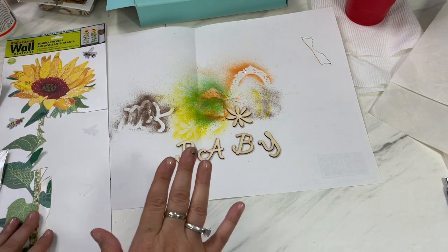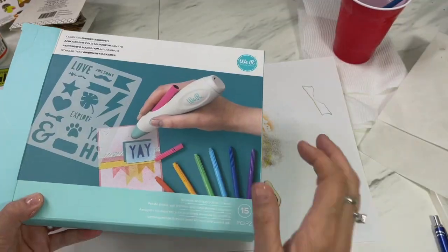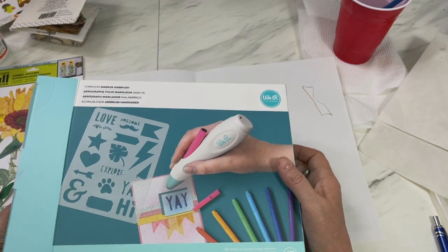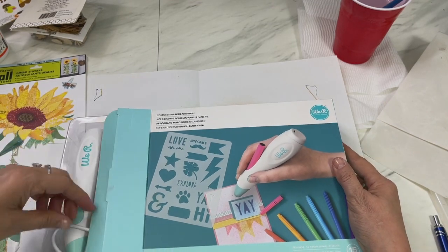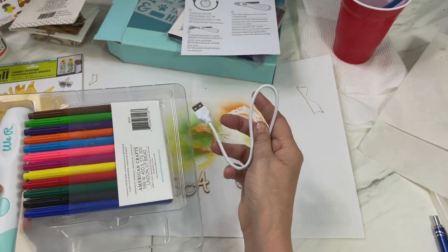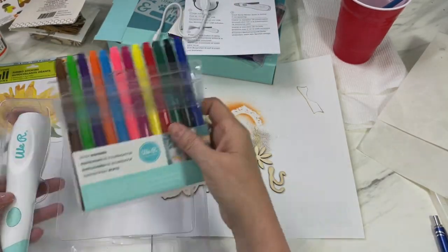Welcome to my channel — we're just jumping right into this card and it's going to come together really super fast. I hope you like it; subscribe, I'd love to have you as part of my YouTube family. First I'm going to introduce you to the marker airbrush — it's a cordless tool from We Are Memory Keepers. It is an awesome tool and an airbrush machine that you charge with a USB cord.